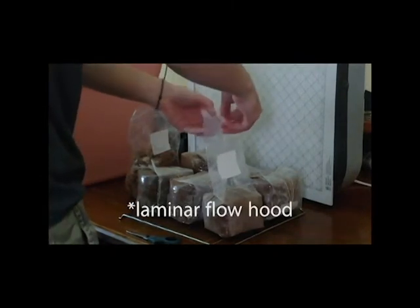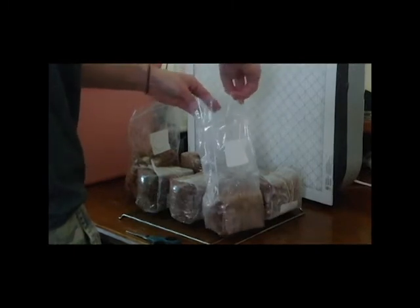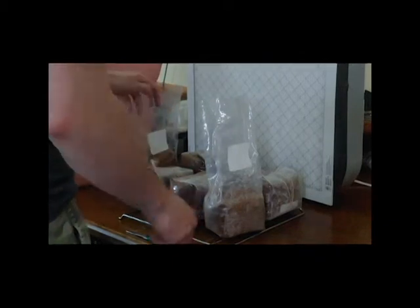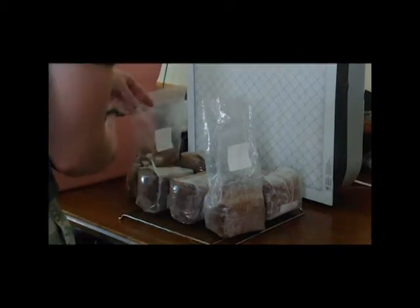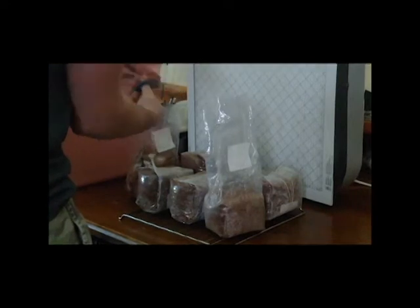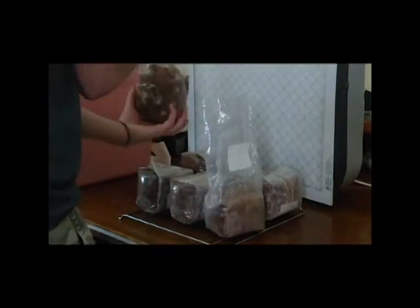I only put a few of the 60 bags into fruiting conditions now, just doing some test runs. I'd love to hear feedback and questions in the comments. I'm pretty much an open book with these things and I'd love to grow a community around growing lion's mane, other hardwood mushrooms, and whatnot.